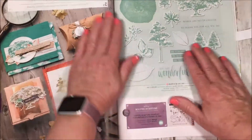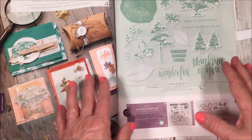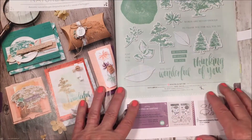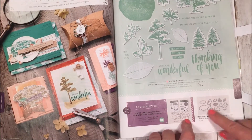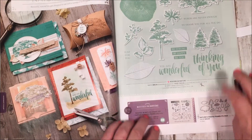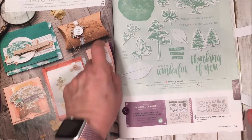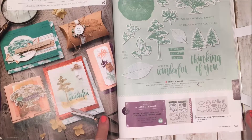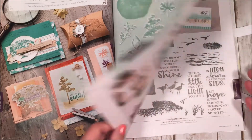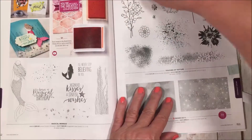Keep going — here's a beautiful suite called Nature's Poem. It's like our Lovely as a Tree which has been in the catalog for many years; now they've come out with more of that theme plus framelits to cut out the trees and different pieces — leaves, trees, all of it. There's also a craft box to look at. It's a soft, serene set — beautiful, manly, good for sympathy, and great for so many different card expressions.